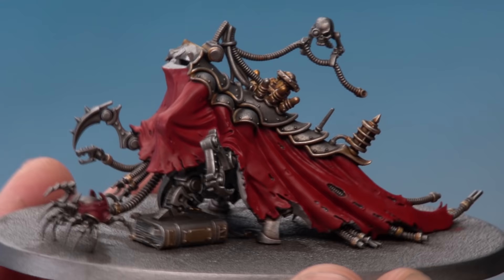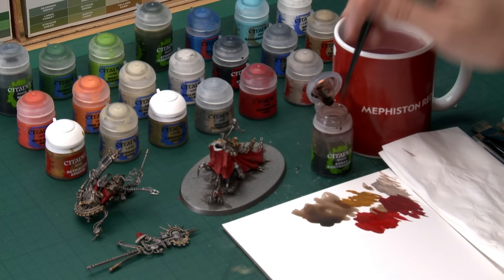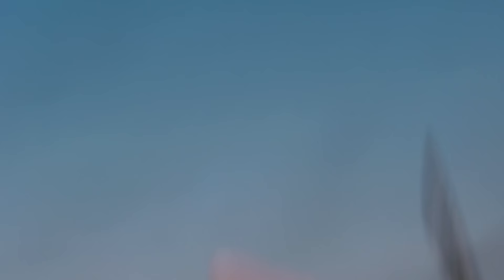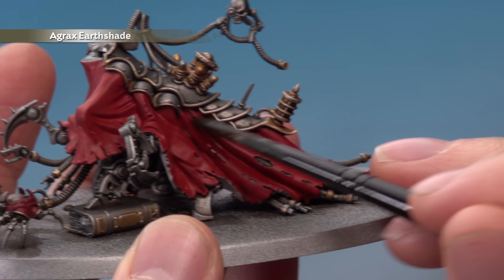With those three base colours applied the model's taken a massive jump forward and now we're ready to start shading them. For all three we're going to use Agrax Earthshade applied with a medium shade brush, but this time we're going to be much more controlled about exactly where we put the shade. Have a variety of sizes on hand — definitely a small layer brush for the intricate detail around the miniature's face. Start painting the shade over all three colours, being careful to avoid getting any onto the silver and gold.